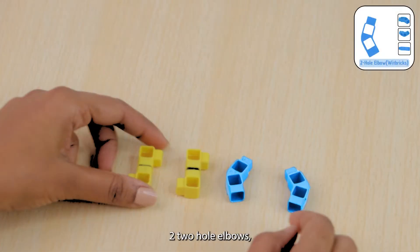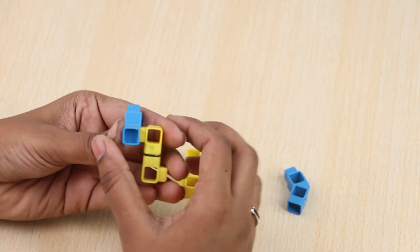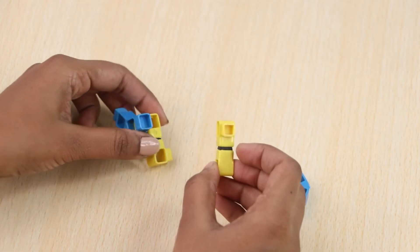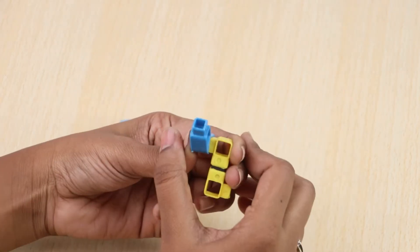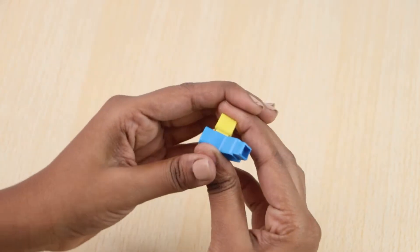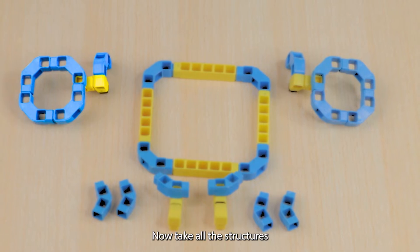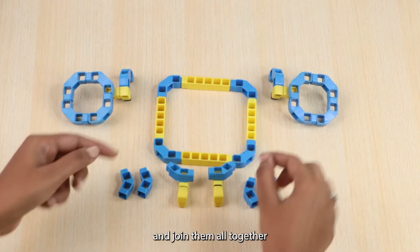Then take two two-hole elbows and join them to these structures as shown. Now take all the structures we've built so far and four two-hole elbows as well, and join them all together as shown.